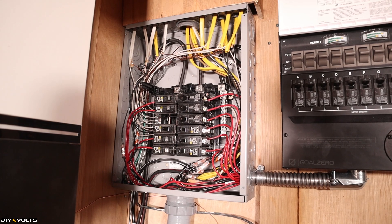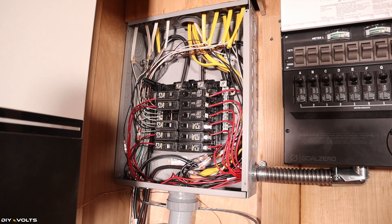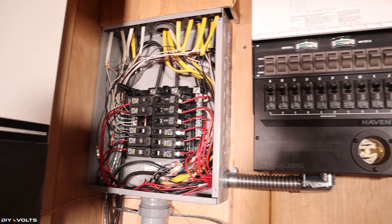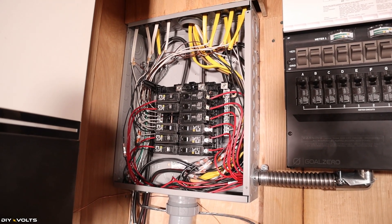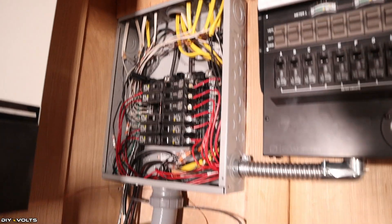I just finished getting all of the circuits transferred over. As you can see, the black wires have been removed from the breakers in the sub-panel and moved over to go to the loads into the transfer switch, and the red wires have now been replaced in those breakers. Let's go ahead and test out to see if the grid is functioning again.